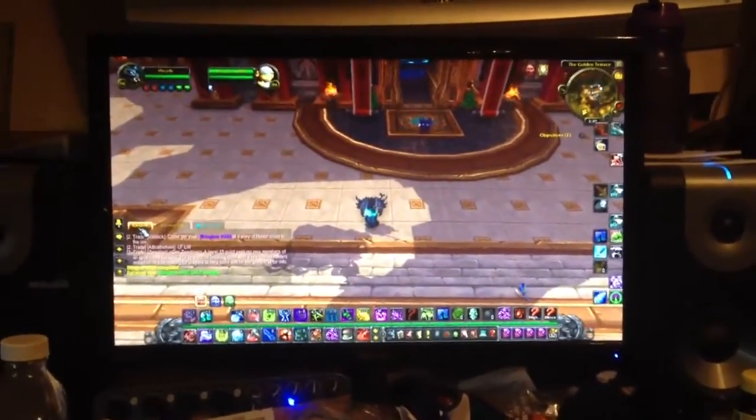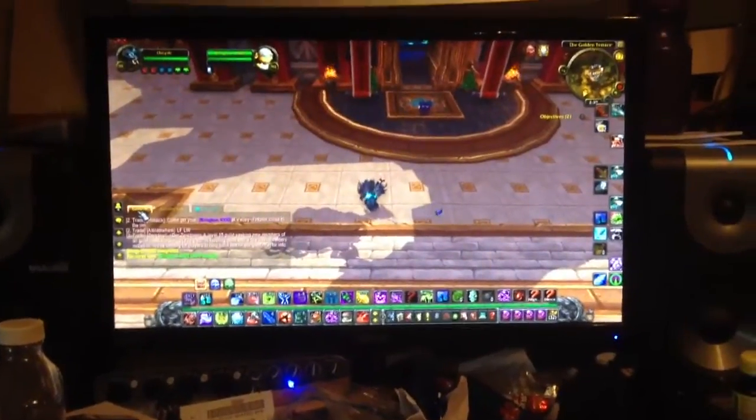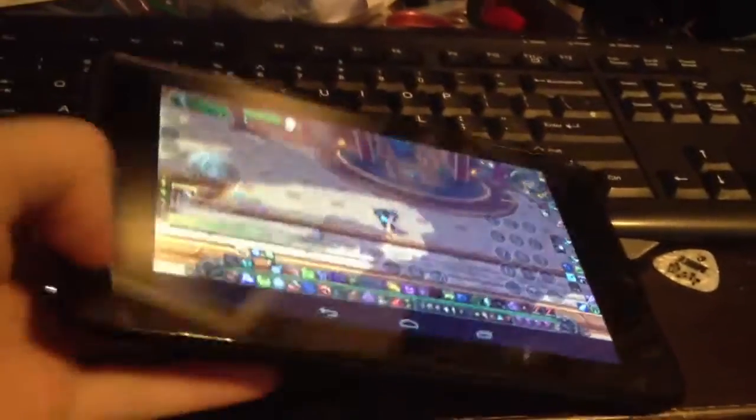I've tried it on my PSP, I've tried it on my Nintendo DS, all of my phones, et cetera — I've never been able to get the game to run, until now. We have the Nexus 7 by Google and Asus, and here we are running it in pretty much full time.